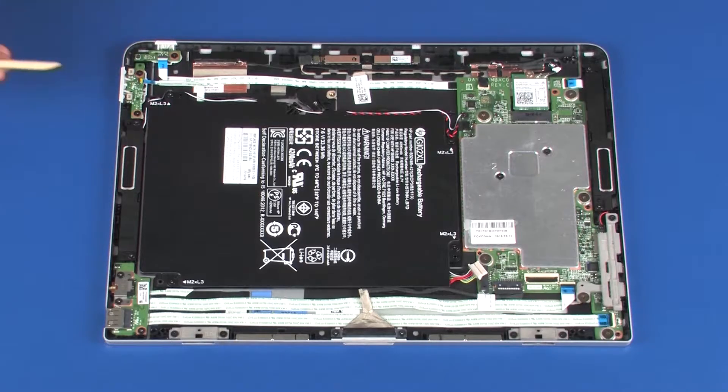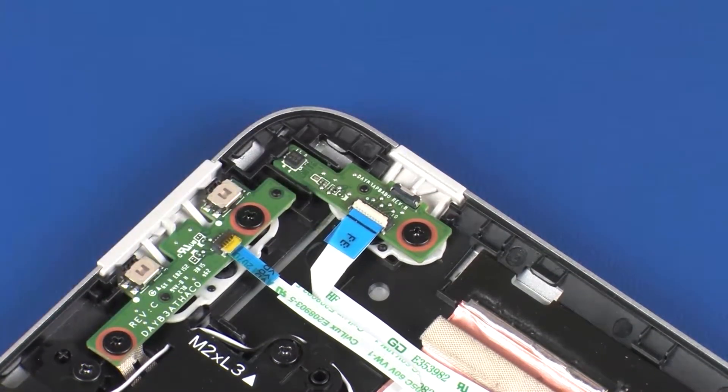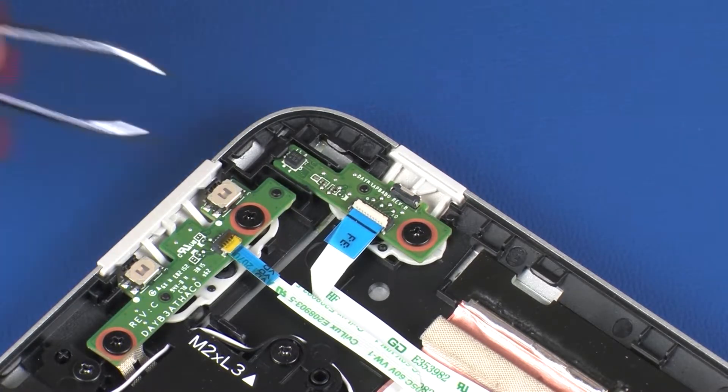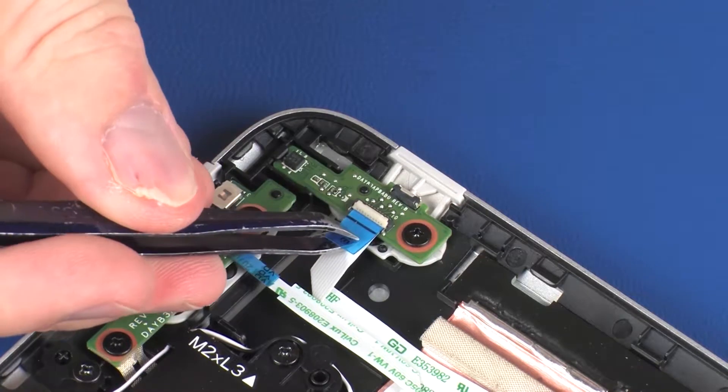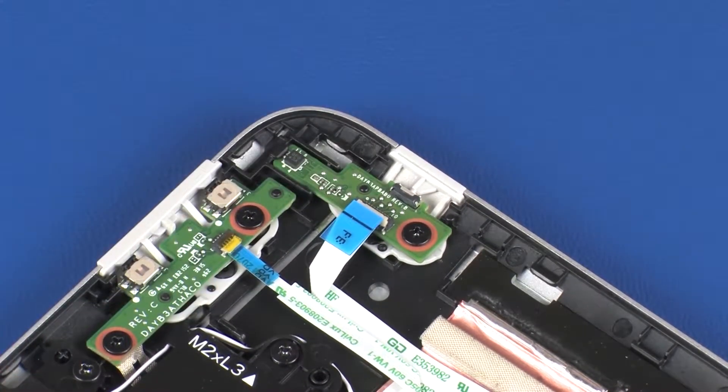Removal. Using minimal force, lift the locking bar up on the power button board ZIF connector and disconnect the power button board ribbon cable from the power button board. CAUTION: Use care to prevent damaging the ZIF connector and ribbon cable.